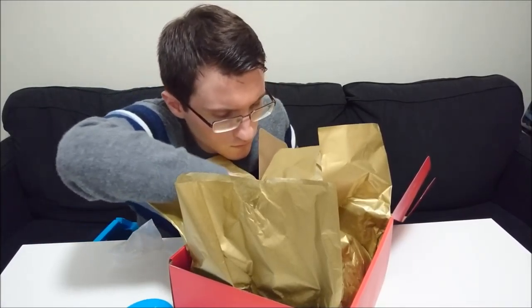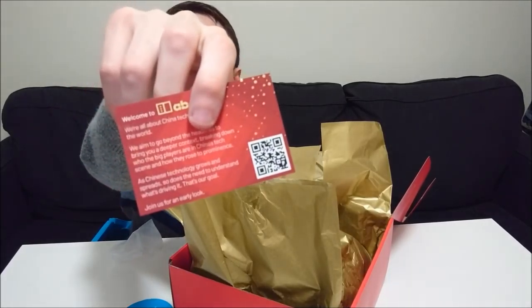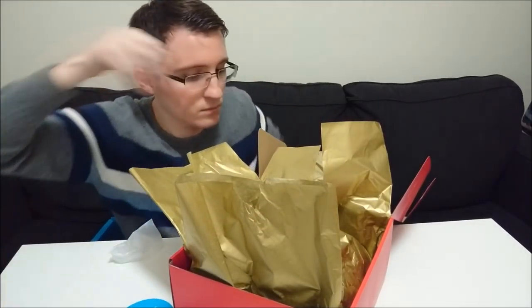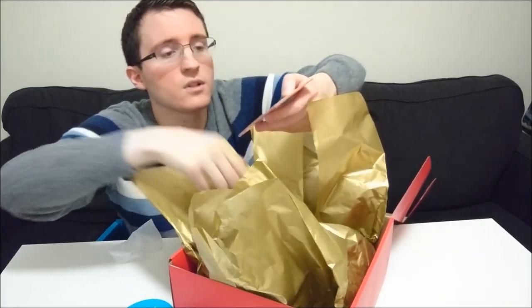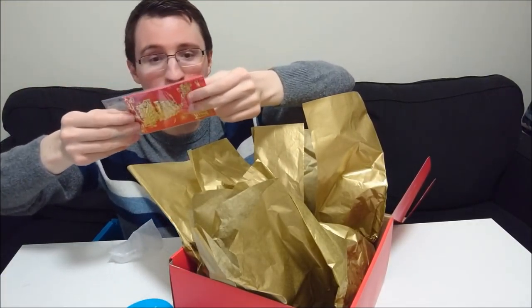A couple more things here. So this is some type of QR code — I may check this out later and edit it into the video. It looks like some type of promo thing for the company. And oh, red envelopes! I'm a little familiar with these — I know a lot of times they have money in them. I'm not expecting money in this, but it would be pretty cool.